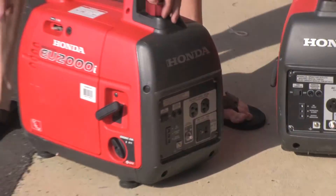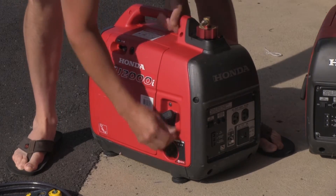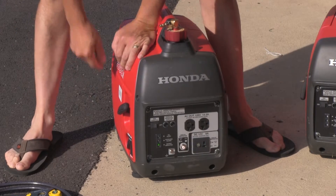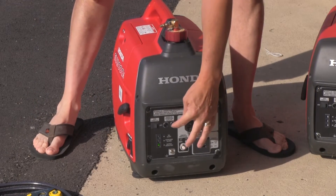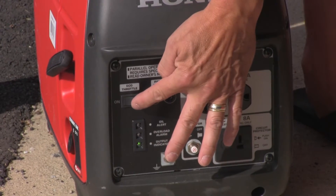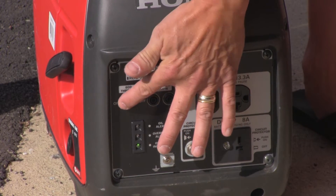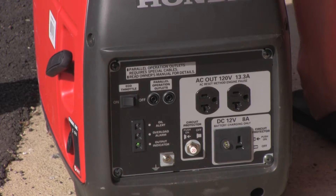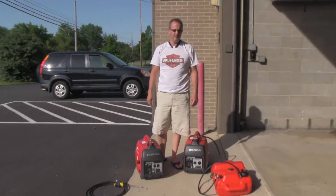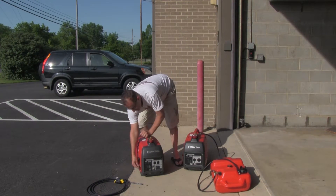So when you start it, you want to put your choke on, turn this on. Because we're outside here, this should be fine — and you can see it starts right up. Take your choke off and let it smooth out. Our eco-throttle is on. It keeps the high RPMs down and extends the life of your engine and conserves your gas. And then shut this off.